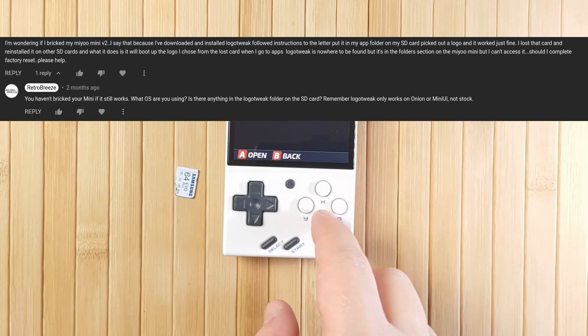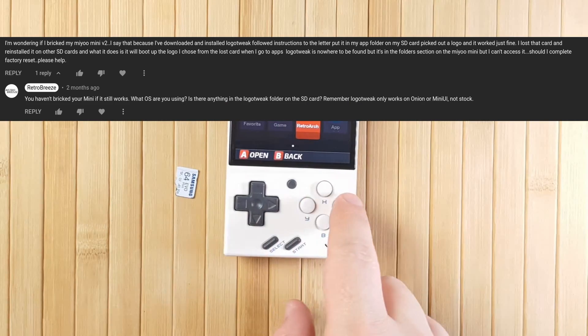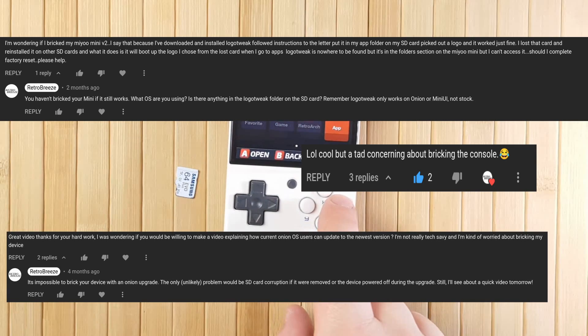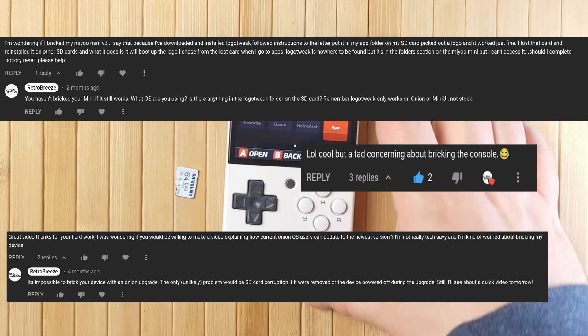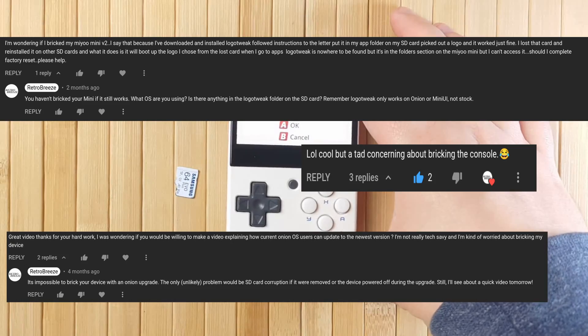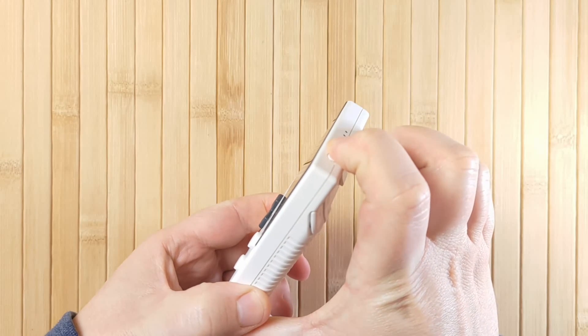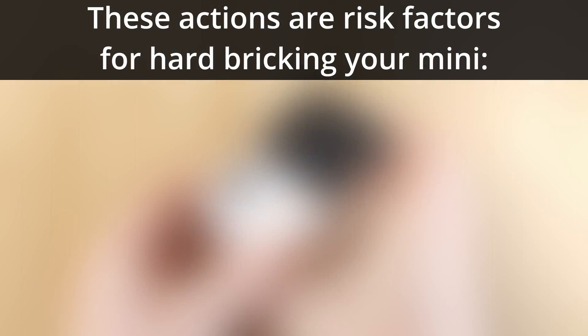So what could cause a hard brick? And why are there so many people out there saying that there's a risk of bricking when you do an update? Of course, physical damage like dropping the Mini is obvious, so we'll be talking about the onboard firmware over anything else. Let's establish specifically the times where the Miu Mini firmware could possibly hard brick, and that is when you perform any action that writes to the Mini's onboard NAND storage chip.